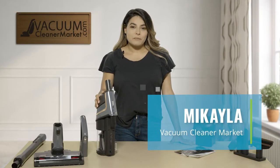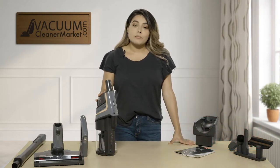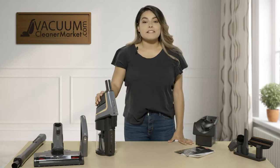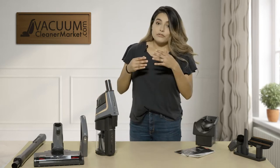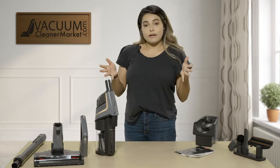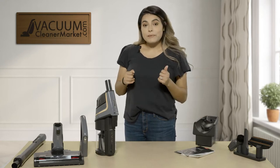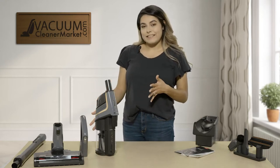Hi, I'm Mikayla with Vacuum Cleaner Market. I'm here to tell you a little bit about the Miele Triflex HX1 Graphite Gray Vacuum Cleaner. This vacuum cleaner is a stick vacuum cleaner with no cord, so it is chargeable. This is their newest addition to all of their stick vacuums. It's amazing — it has tons of different configurations and tons of different tools. I'm going to go over the tools it comes with, the configurations, and the filters.